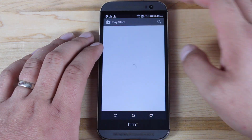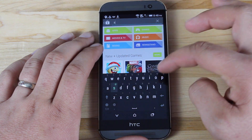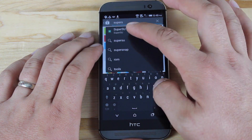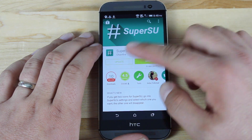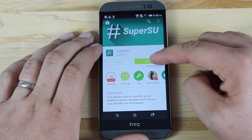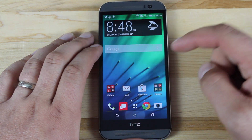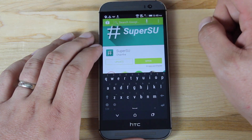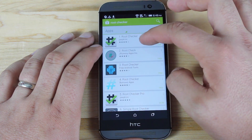Once WeakSauce has done its thing, we'll go to the Play Store and search for SuperSU. Go ahead and install that. Once SuperSU is installed, it says the binaries are not updated but it will fix that later. For now we'll install an application like Root Checker and we will check to see if we have root.